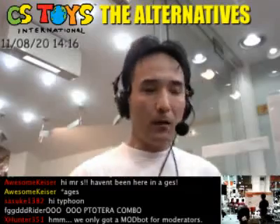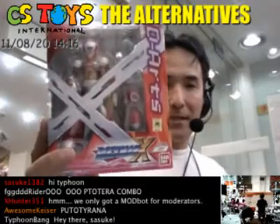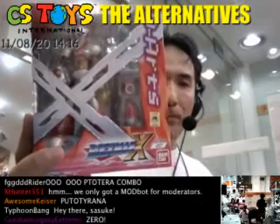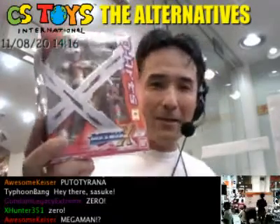The second item is this one. Many people have waited for this item, I believe. This is the D-Arts Rockman X Zero. That's right, the X Zero is here, and so we will be opening this and doing the review.